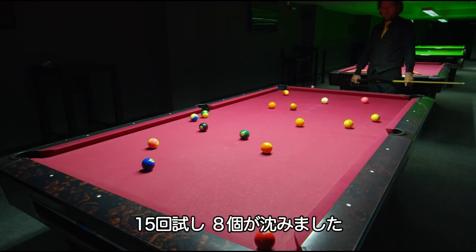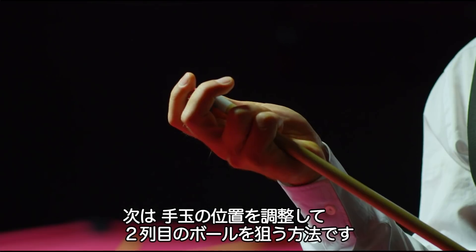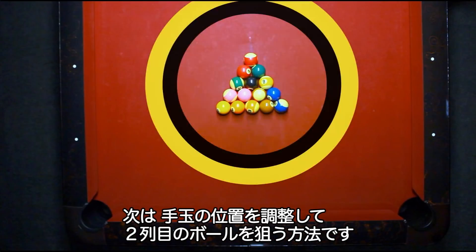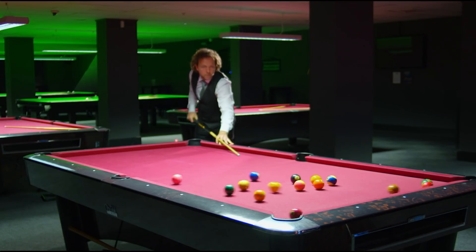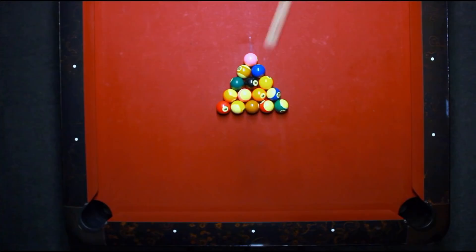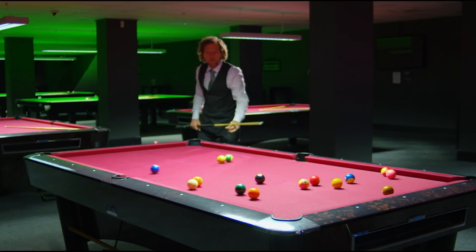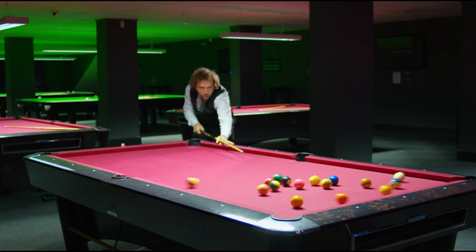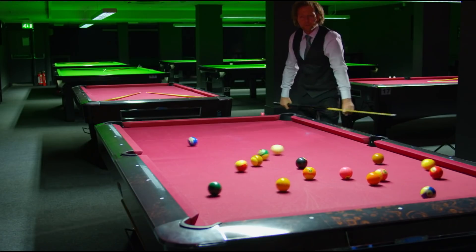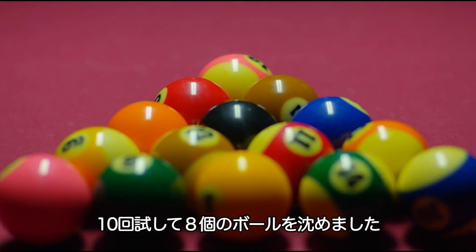15 breaks, eight balls potted. Now Rico will realign the white ball and attempt 15 breaks aiming for the second row ball. After ten breaks, we've equalled the first technique on eight balls potted.